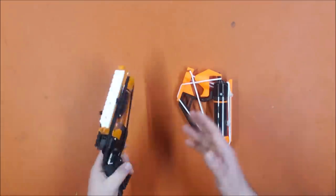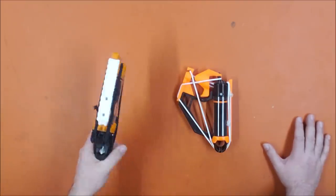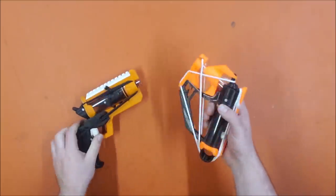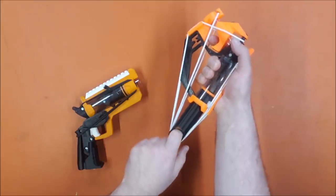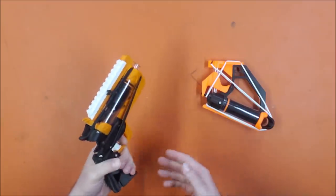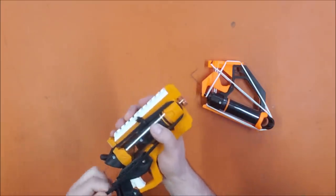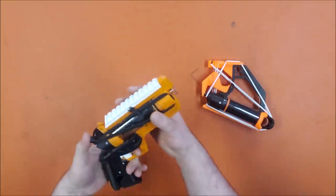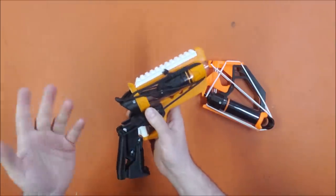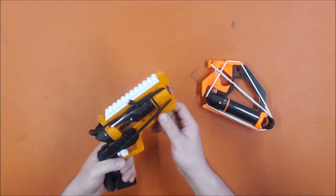The big advantage of this one over the Whisper is the hammer prime. Having a hammer prime on a single-shot pistol would seem superfluous, but the time it saves — being able to prime it single-handed while drawing a dart from your dump pouch — is considerable. With all four bands on the hammer it will hit 100 FPS; drop one band and it drops about 10 FPS, drop the next and it drops another 10, but it's much easier to prime.